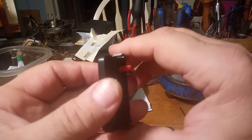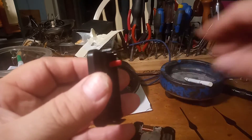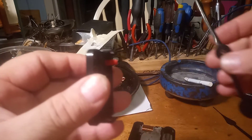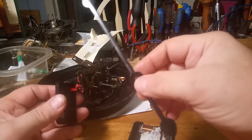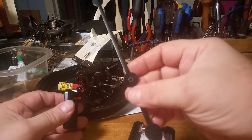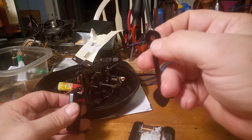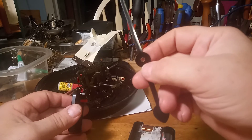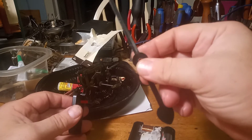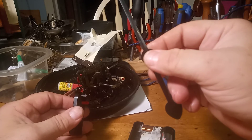Talking to some clock friends of mine — even when you buy newer movements, you have to buy different hands. These hands are for that big clock and they wouldn't fit on the newer movement because the diameter of the hole is too big.